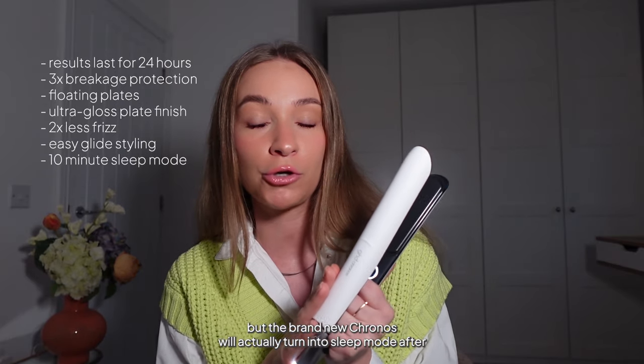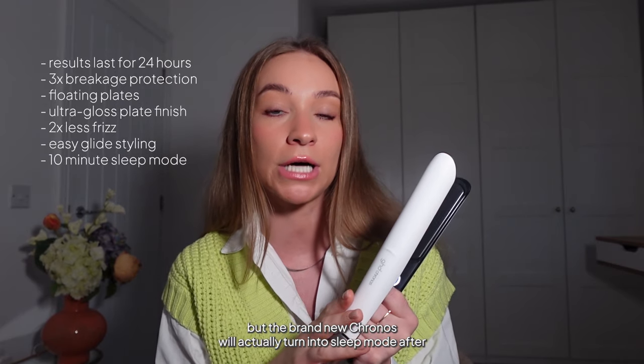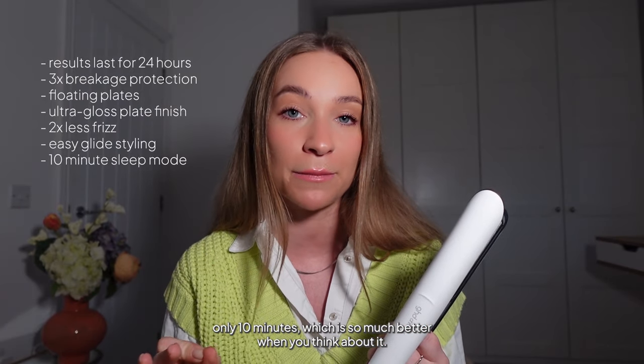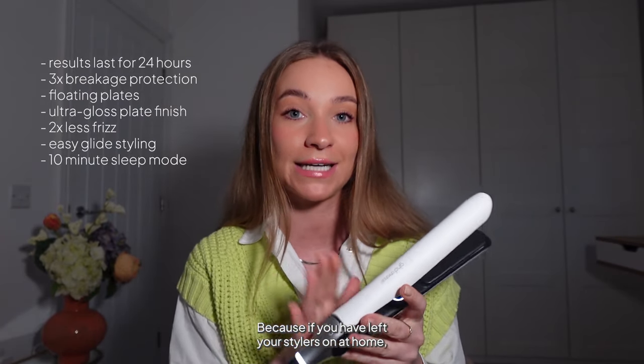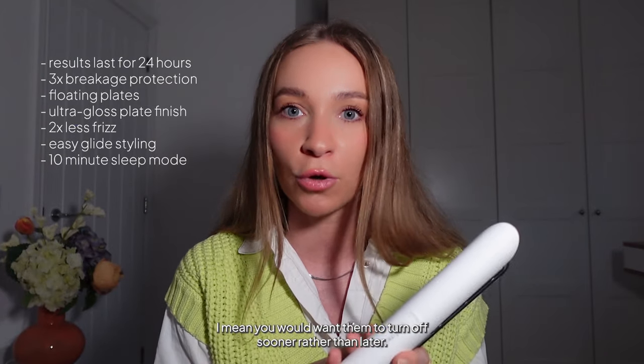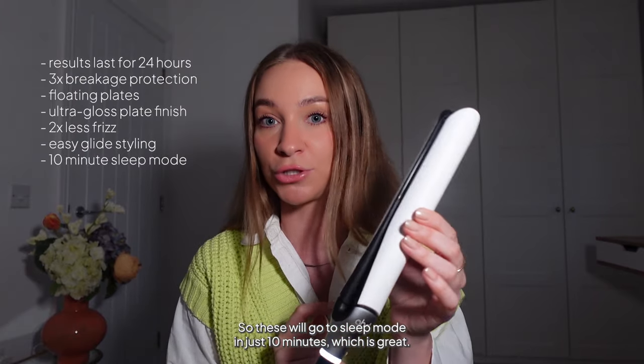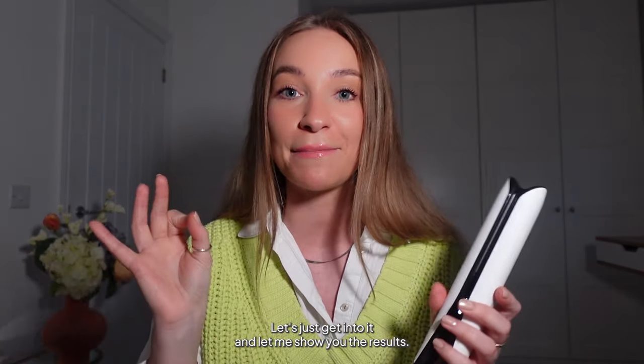Other key features include two times less frizz and easy glide styling. Another important update: the brand new Kronos goes into sleep mode after only 10 minutes, which is much better — if you've left your styler on at home, you want it to turn off sooner rather than later. I think enough talking — let's just get into it and I'll show you the results.